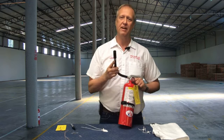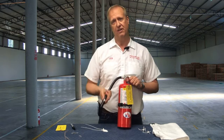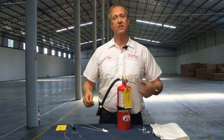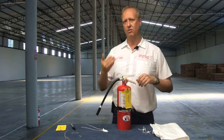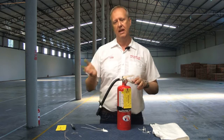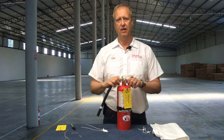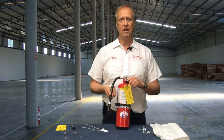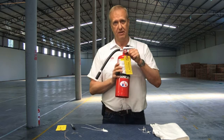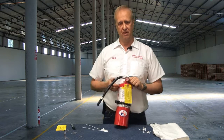My experience in a lot of firefighting situations and fire training is that when you first hit a fire with a fire extinguisher, it's going to flare up. Don't let that scare you — just stay on it, don't back off, and continue to sweep side to side, and the fire will go out. A five-pound fire extinguisher will put out an amazing amount of fire — you would not believe how much fire it can really put out in a pan or in a scenario where there's a fire.